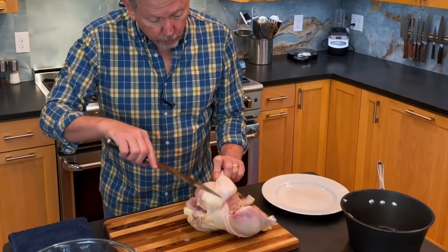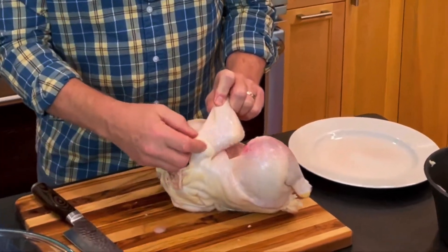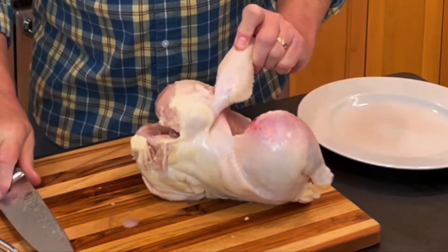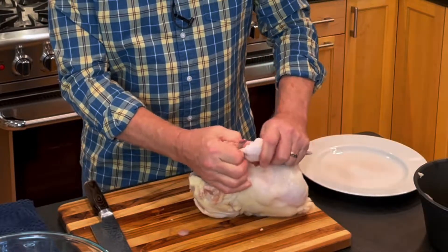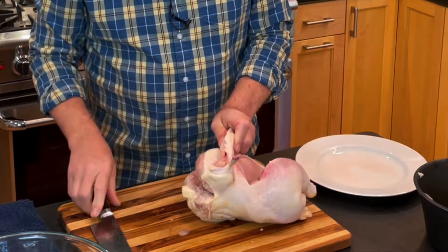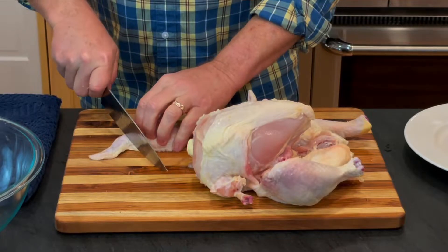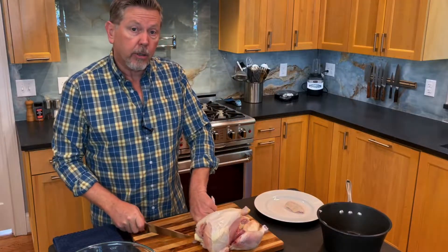You'll notice there's a joint here and there's a joint in here that you can't see. I want to cut about halfway between those and then just bend this back to disjoint it. There's wing number one. I take the tip off and I'm going to do the same thing on the other side.